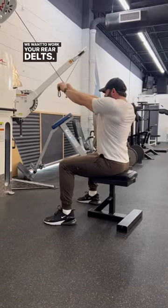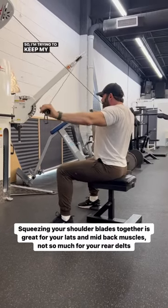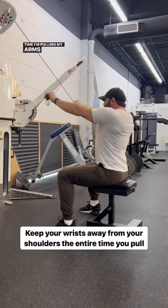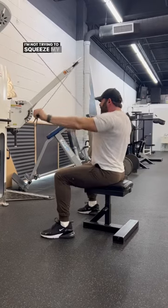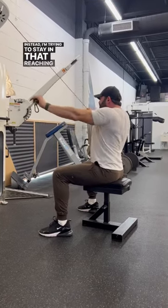We want to work your rear delts, and in order to do that, you need to reach the entire time. I'm trying to keep my wrists away from my body the entire time I'm pulling my arms apart — long wrists, big reach. I'm not trying to squeeze my shoulder blades together. Instead, I'm trying to stay protracted in that reaching position.